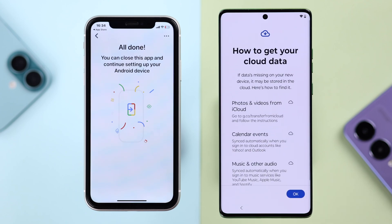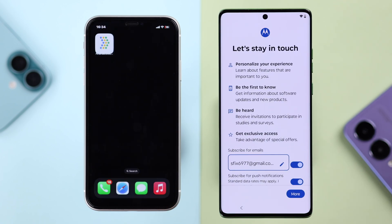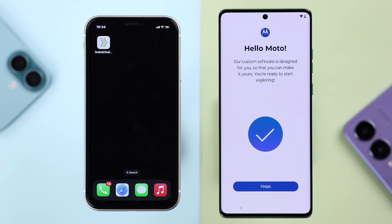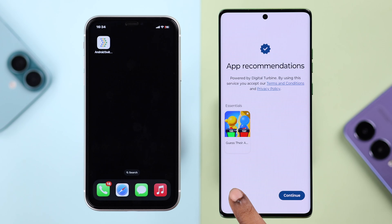There's a small prompt about how you can still transfer your iCloud photos and videos — press OK. Close the app as prompted, then finish the setup process by following the final prompts. Tap Finish, select 'Go to my home screen,' and finally tap 'Go back.'